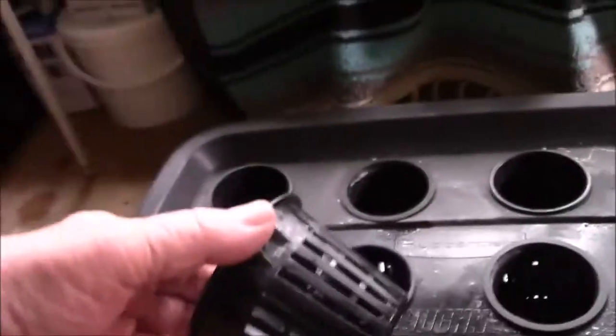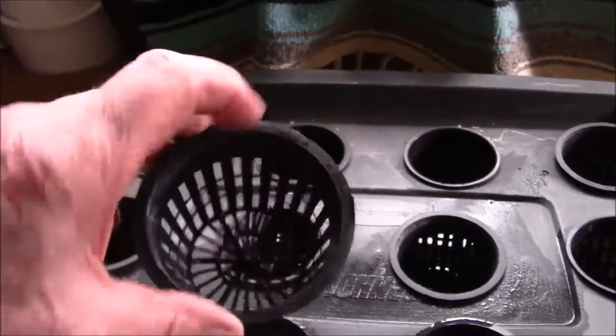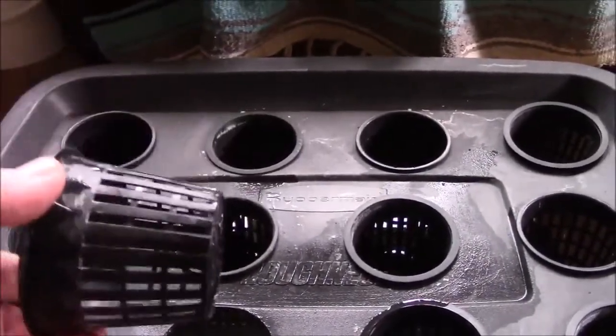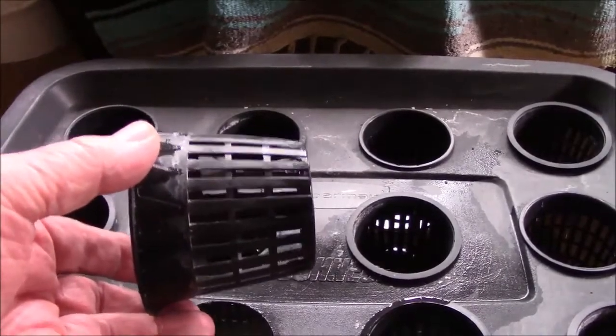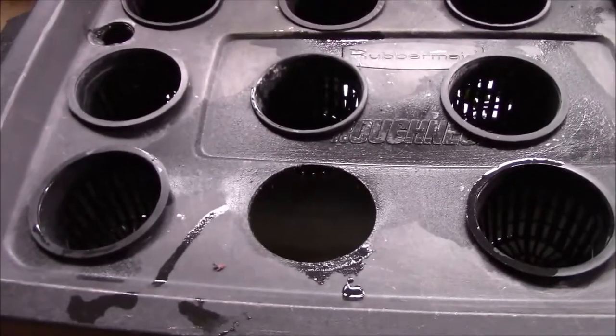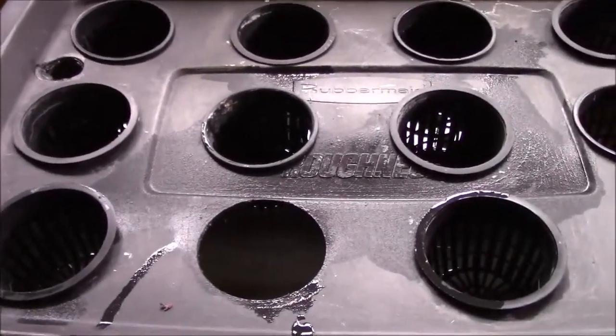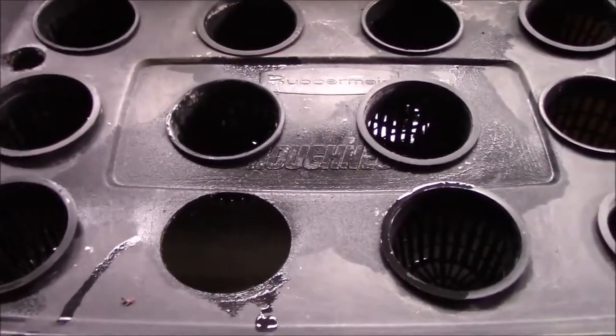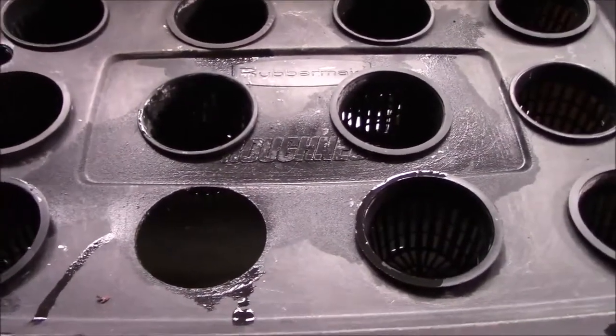What I want to show you — these are 3 inch net pots, and you can get them on Amazon. I will put a material list in the article for this video. You're going to need to cut holes out in the lid, and because these are kind of marginally 3 inch, you need a 2 and 7/8 inch hole saw.